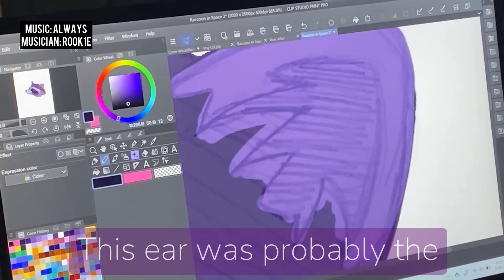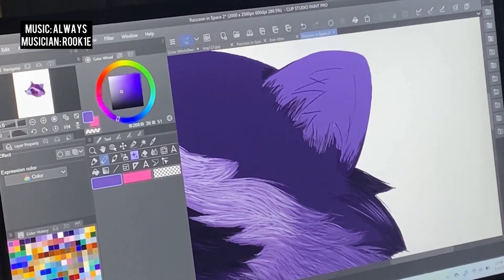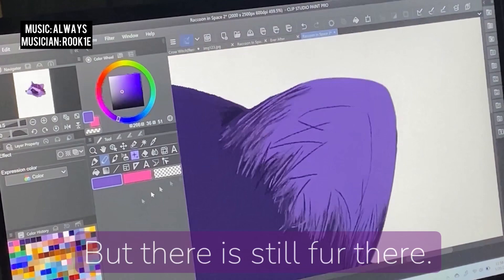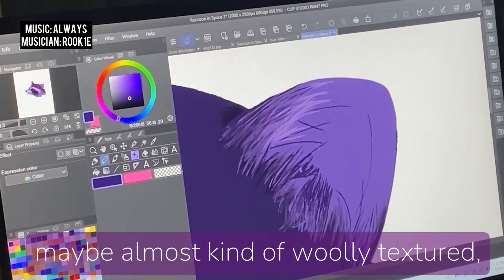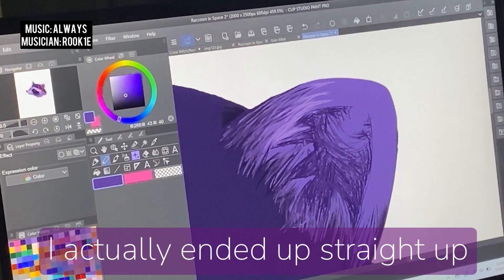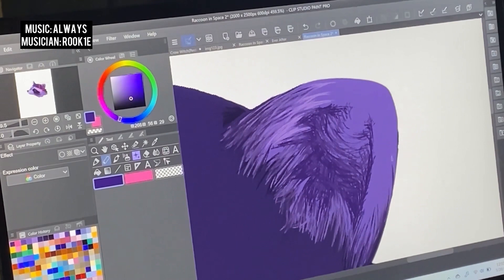This ear was probably the most stressful part of this piece. I was trying to figure out how the fur lies in a cupped shell of a little animal ear. You have some transparency because a lot of the ear is skin and cartilage, and will eventually create that with a little glow effect, but there is still fur there — it gets short and dispersed, and maybe almost kind of woolly textured. I actually ended up using a screenshot of Rocket himself from the Guardians of the Galaxy to figure out how those artists laid down the fur in his ears.